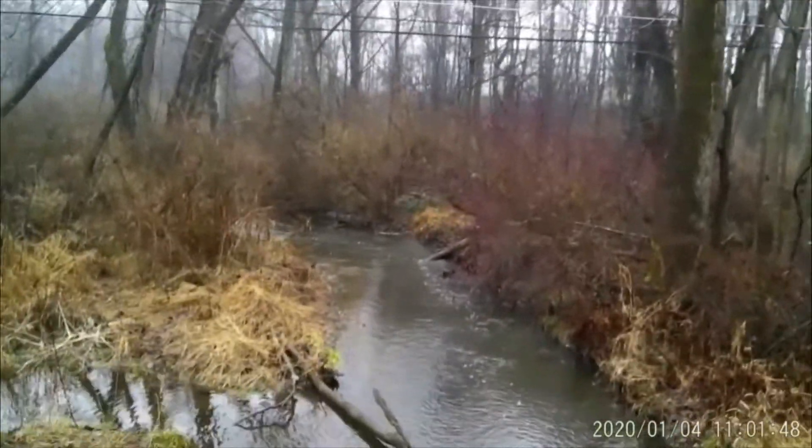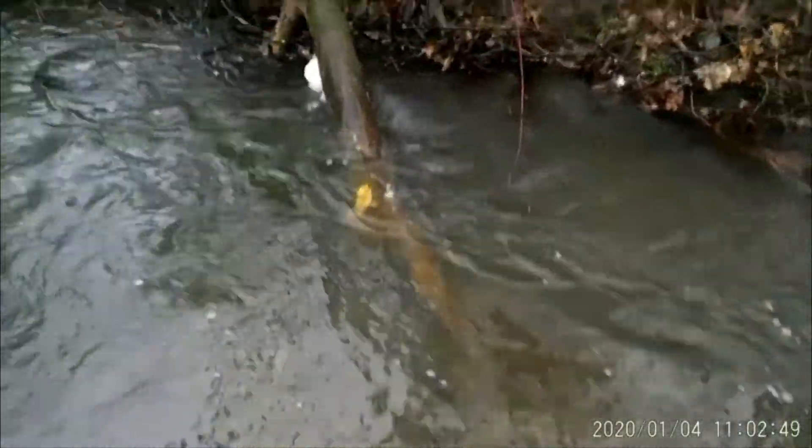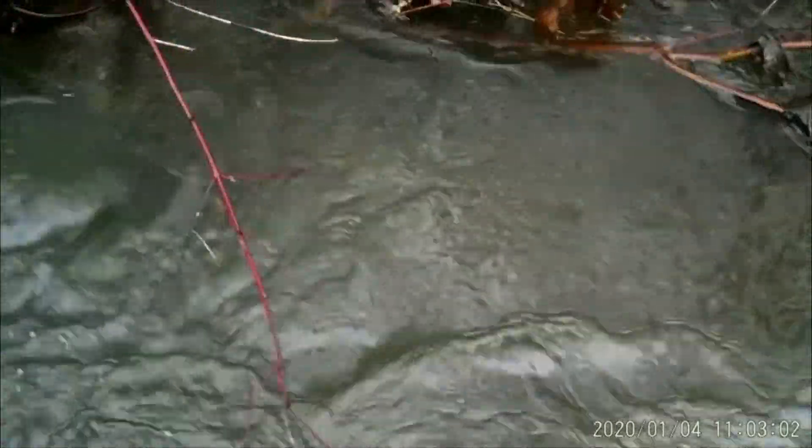I'll go and check the log up the stream there a little bit. All right guys, the trap is gone, but right where that trap's been sitting it's swept pretty good. I'm assuming I'm gonna just have a trap that came off. We'll grab this wire and see — just as I expected, it's just the trap come off. I'm gonna shut you off here and get that reset, set it up a little bit higher on that log.